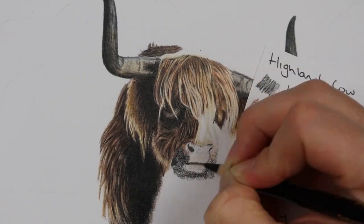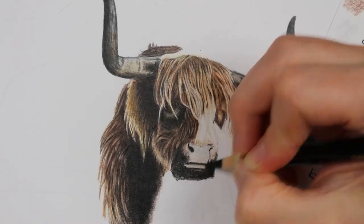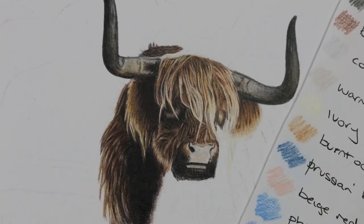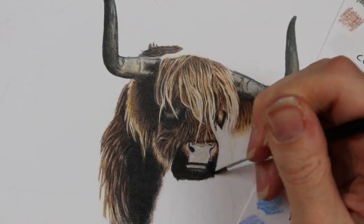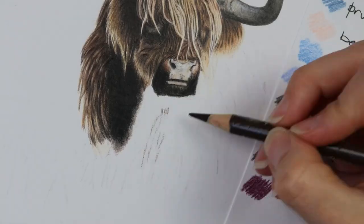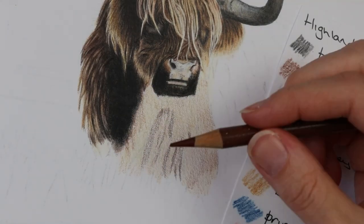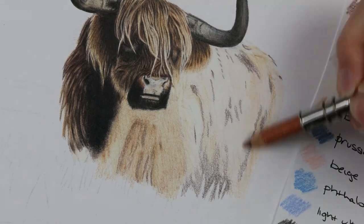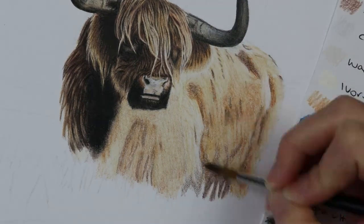Finally I add the darker colours which are walnut brown and black. I've also used a slice tool to slice away some of those little random hairs. Using the slice tool on those clumps of hair will make it look not so spaghetti-like and adds little flyaway hairs, making it look more like hair rather than noodles.